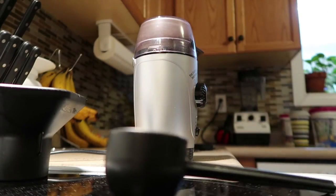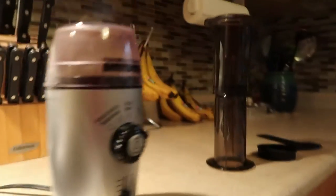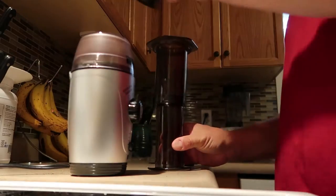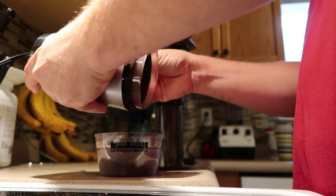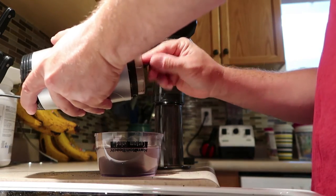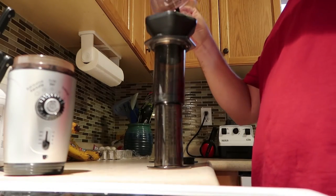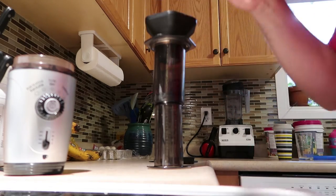I started keeping the beans in a mason jar because I think it keeps them fresher. The beans are ground. Next we have to get the beans into the AeroPress. Grinding your own beans is key to good coffee — if you haven't done this, try it. You'll be amazed at how much better your coffee is if you grind your own beans. There we go, fresh ground coffee in there.